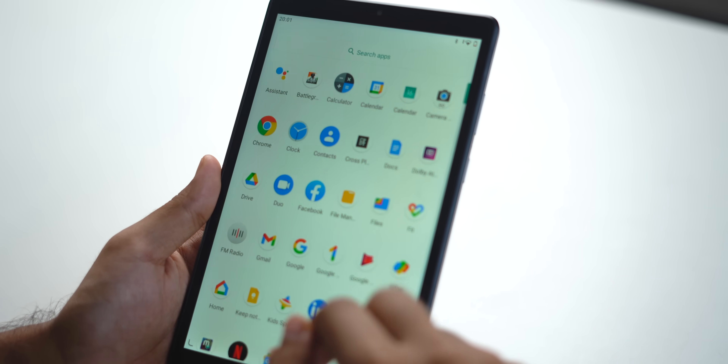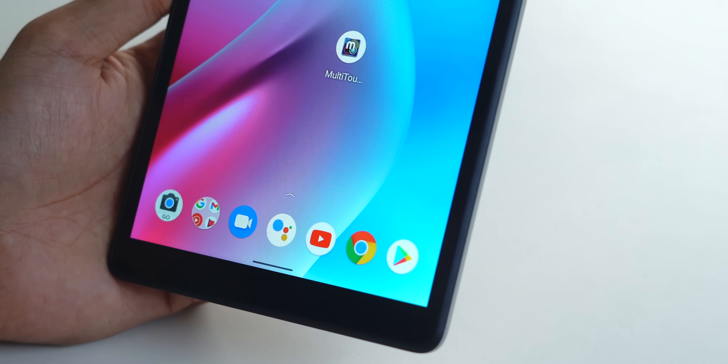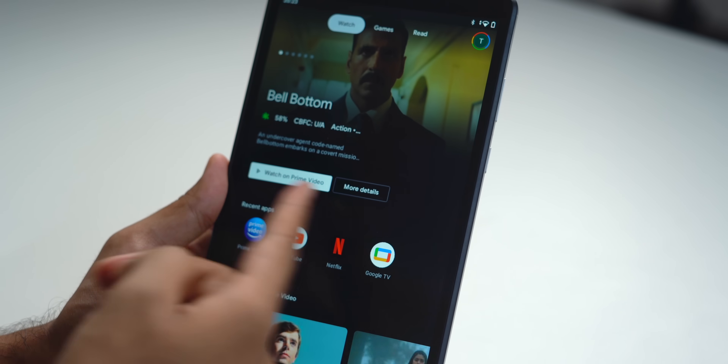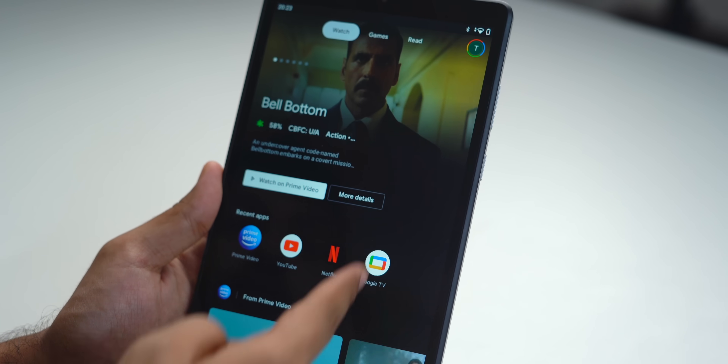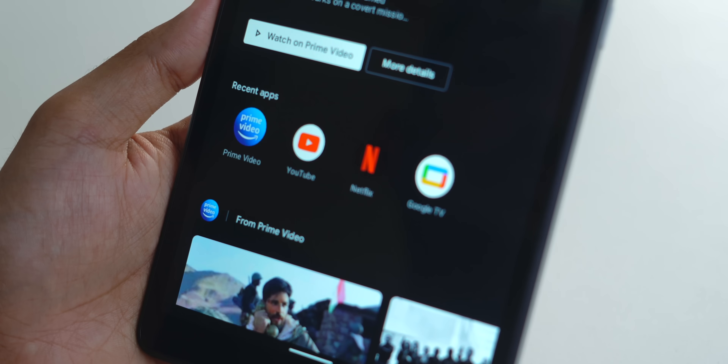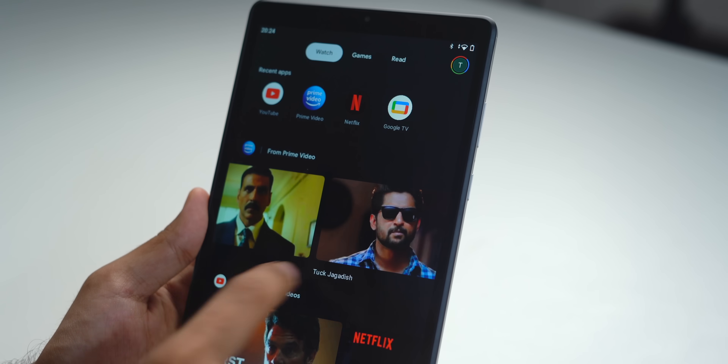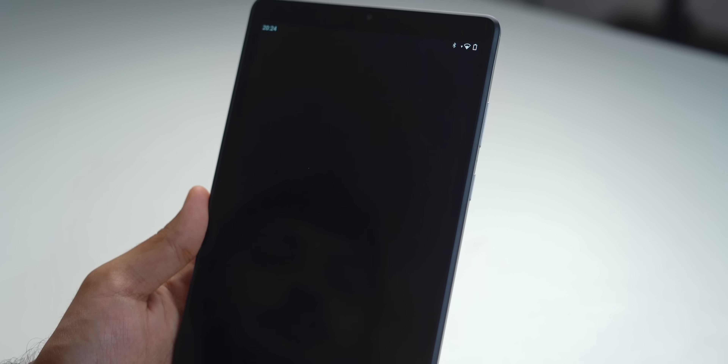You also get a bloat-free Android experience, which is standard across Android tablets. There's an Entertainment Space when you swipe right — it handles all your subscriptions, movie recommendations, games, and more. I've logged into Prime Video, Netflix, and YouTube, and you can see show listings and jump straight into content. One thing I really like is the haptic feedback of the MotoTab G20 — for the price, it's really good.